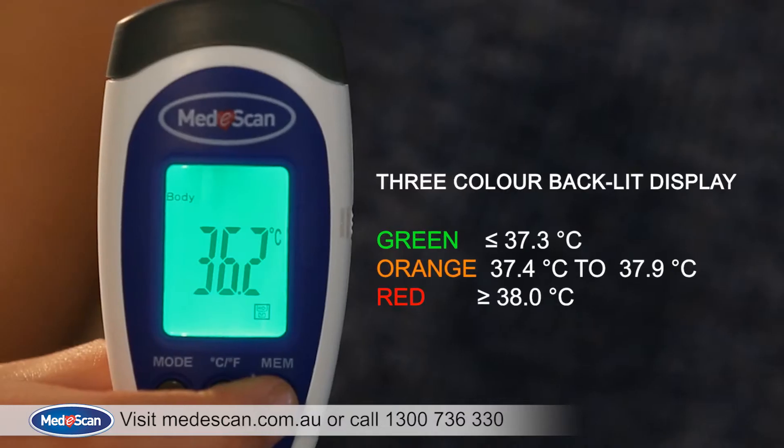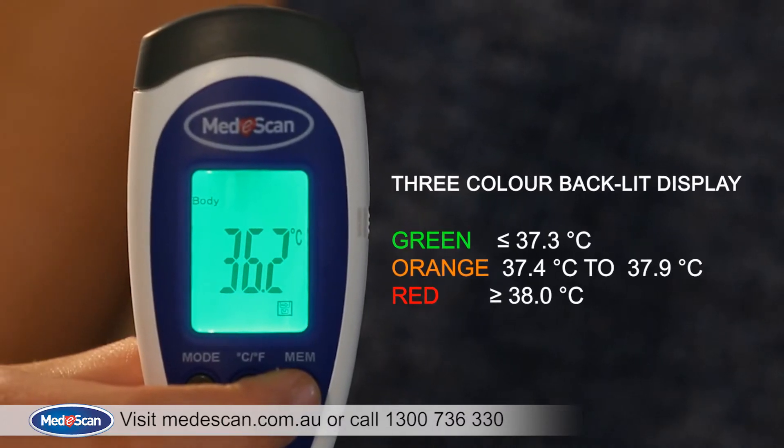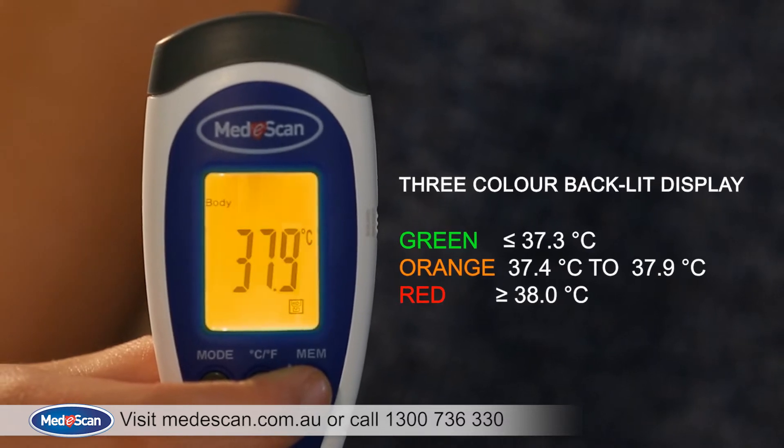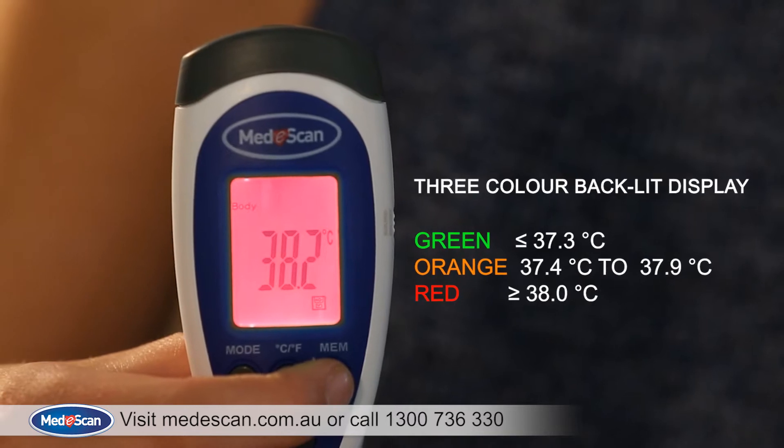The colour of the screen also gives you an indication if the temperature is normal or high. If the temperature is slightly higher than normal, the screen colour will change from green to orange. The screen colour will change to red as the temperature gets higher.